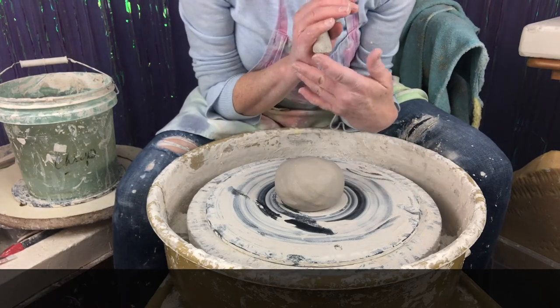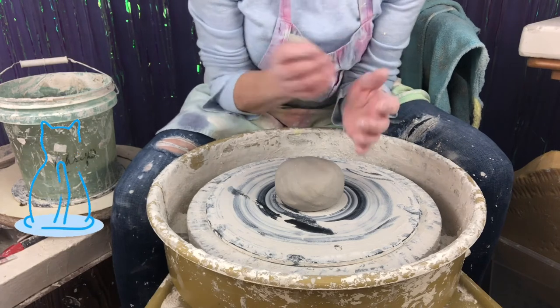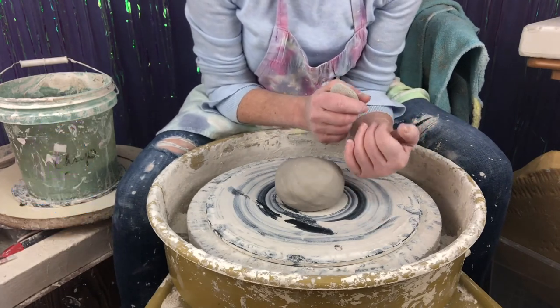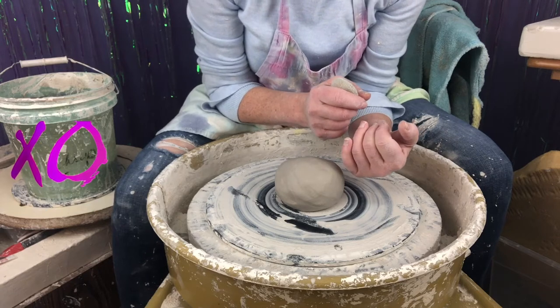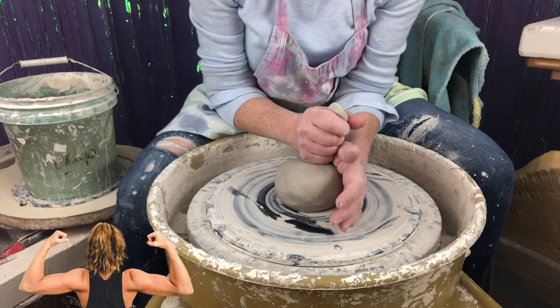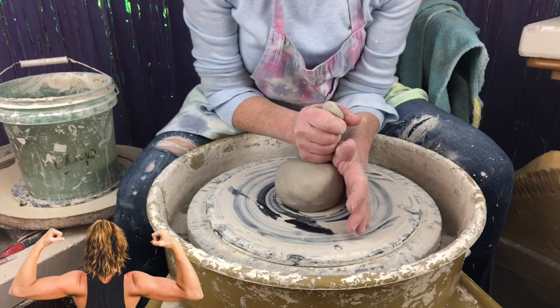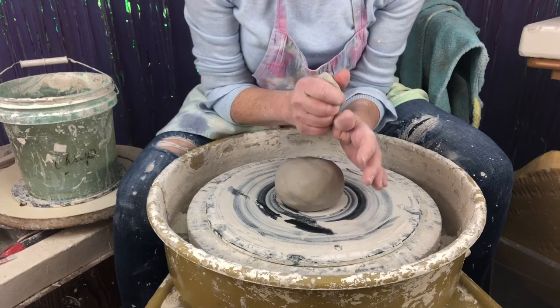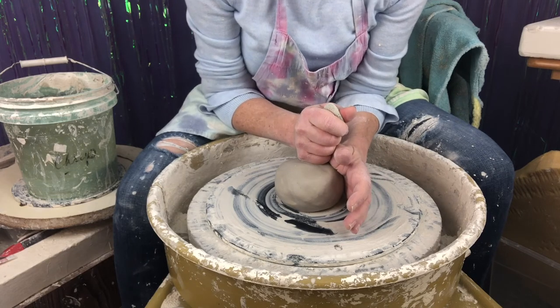I'll do the same thing on this side with my elbow in here. The muscles in my back, the top of my thighs, my belly, my chest are holding my forearms in place. So when I go to center, I'm not moving — the clay is moving and is being centered through my hands.